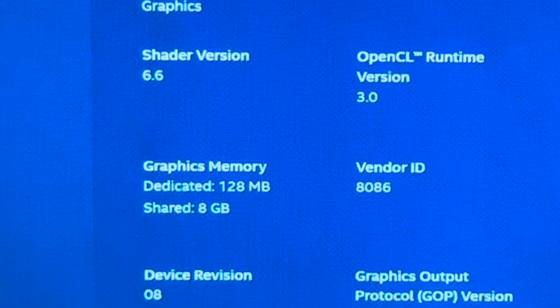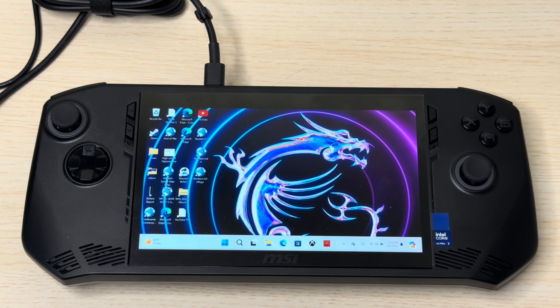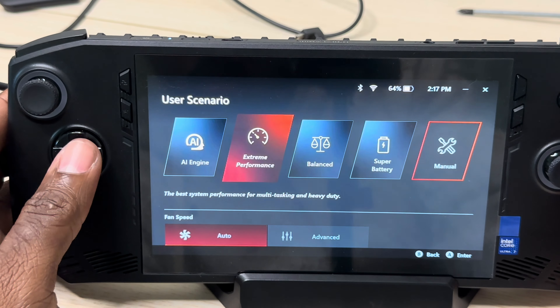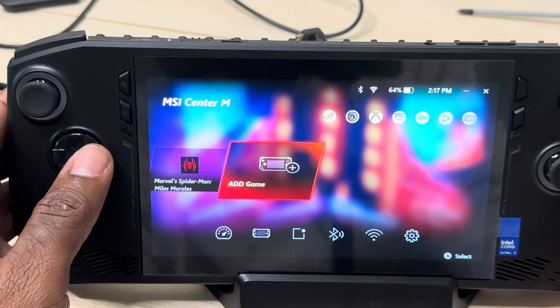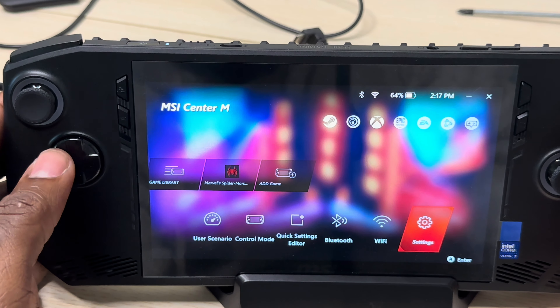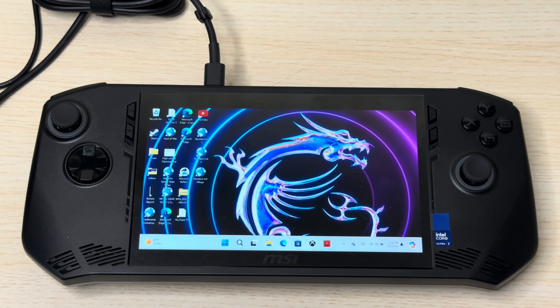It comes with 8 gigabytes of VRAM but only dedicates 128 megabytes, shared across everything. Intel controls this — the MSI Center gives you some basic features to tweak, but not the ability to change the VRAM allocation like you can on the ROG Ally and Legion Go. Intel only gives you what they think you need, which is ridiculous. Even if MSI pushes software updates, if you can't increase the VRAM, you're going to have problems.